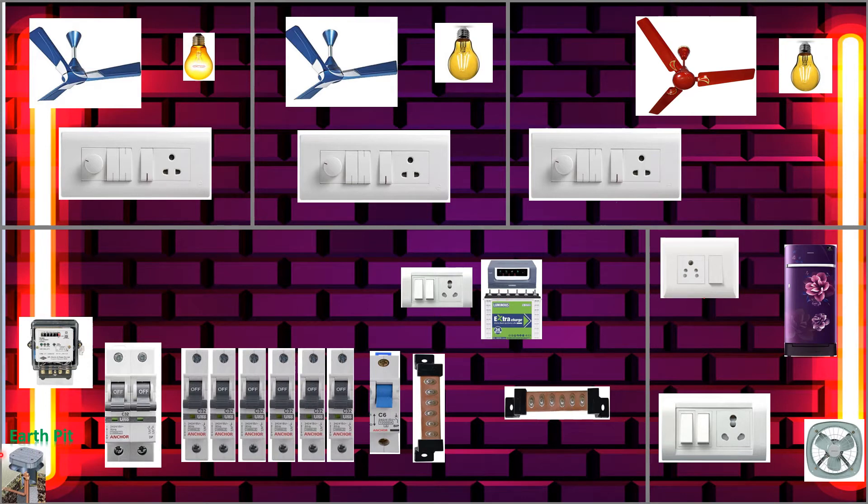This is the neutral bus link and this is the earth link. This is the inverter we will use. Here is our pit. This is room one, room two, room three. So let's start from here.